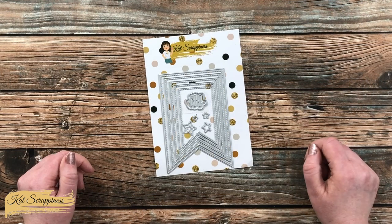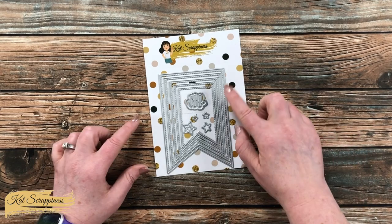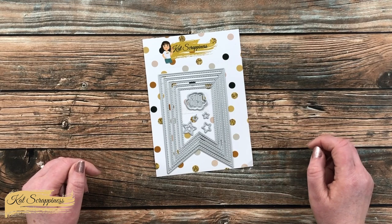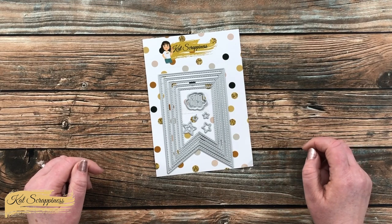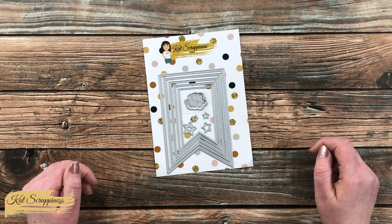This set is part of Cat Scrappiness's new Summer Vibes release and includes a total of 11 dies. Five of those are Nesting Fishtail Banners, you have four stars which actually end up cutting five different variations, and one Word with Shadow die.